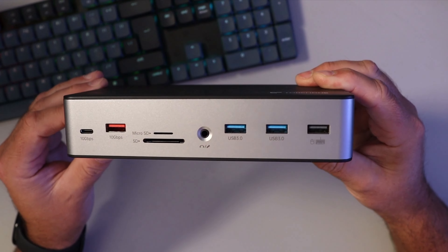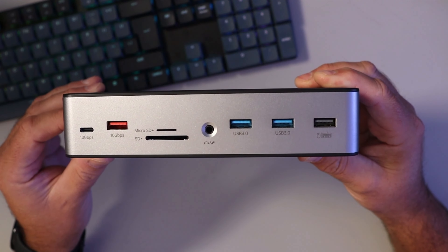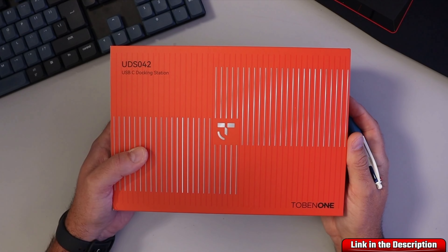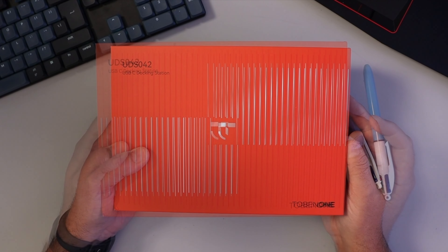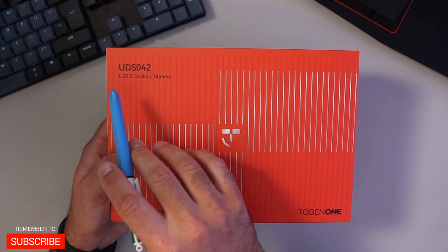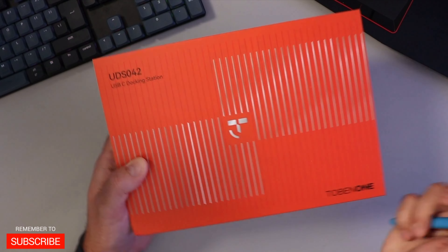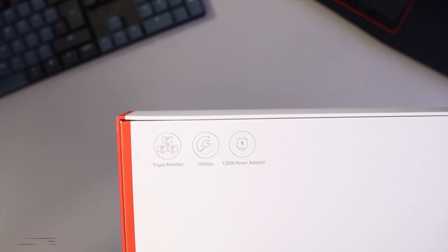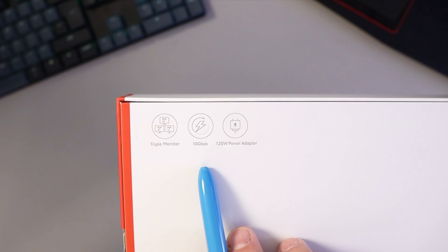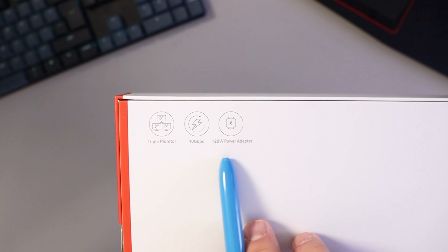This can handle up to three monitors and gives you all sorts of extra ports, turning your laptop into a full desktop experience. The box shows the Tobin 1 USB-C docking station, model UDS 042, and confirms it does a triple monitor setup with speeds of up to 10 gigabits per second and a 120 watt power adapter.